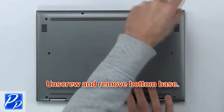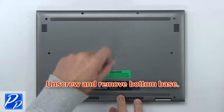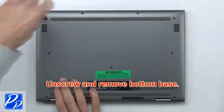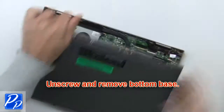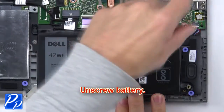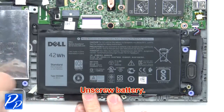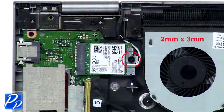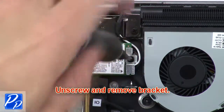First, unscrew and remove the bottom base. Next, unscrew and remove the battery. Now unscrew and remove the bracket.